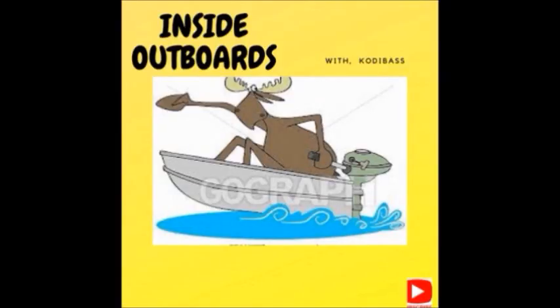Welcome to Inside Outboards with your host Cody Bass. Hello everybody, welcome back to the channel. Big hello to all the new subscribers, thank you for joining us. I'm going to get on this Yamaha Enduro 40 that has a busted tiller handle, and I've also got a little 15 horsepower tiller shift handle Mariner that I need to go through. I was thinking it would behoove me to do a fax check on this Enduro 40 before I start messing with all that tiller stuff.